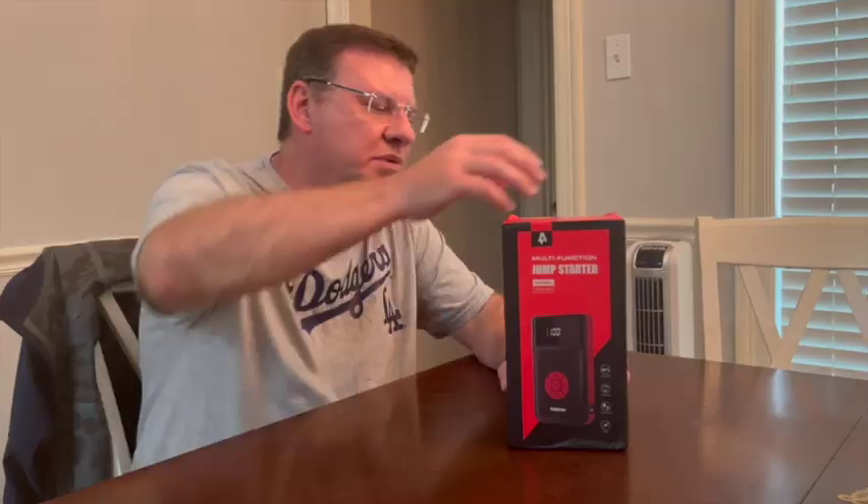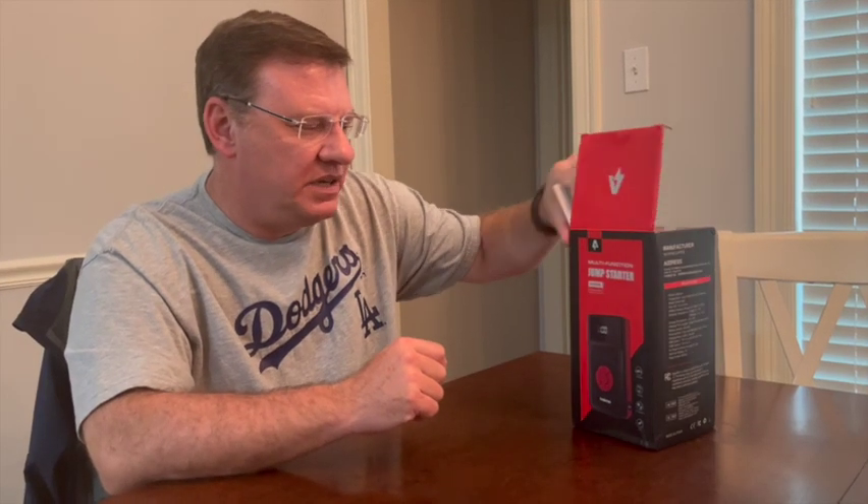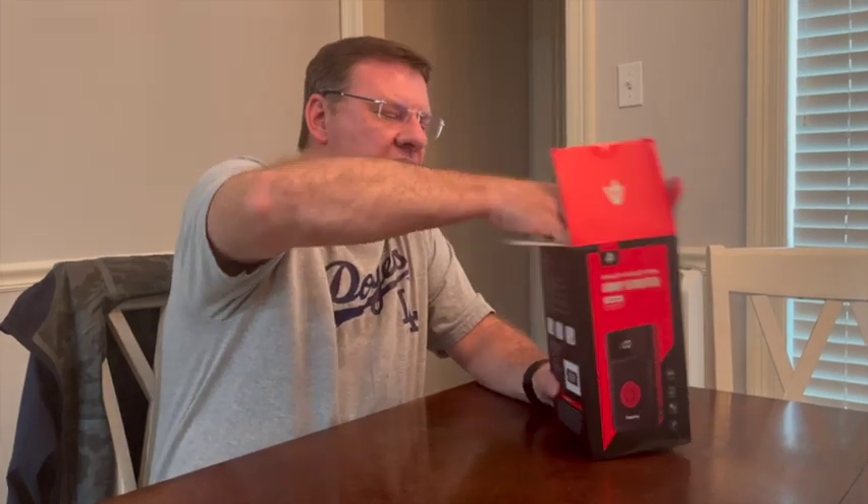I was sent this product in exchange for my honest review. This is a combination jump starter — for a battery jump start — and also an air compressor for tire inflation, so it's both in one unit. I'll have links in the video description on how to purchase this item, as well as any discount codes that are available, so make sure to check out the links in the video description for current pricing.